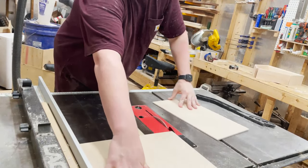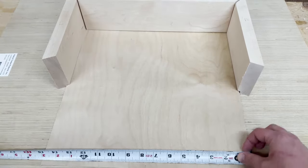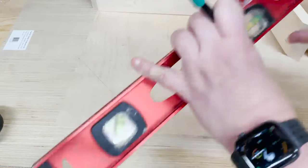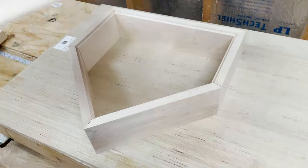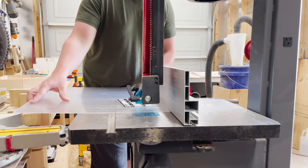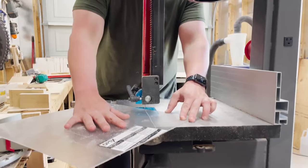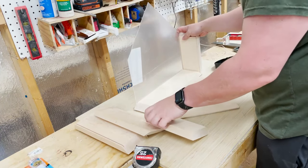Next I cut the back panel to width and length. Then I measured and marked off for the point before cutting off the corners. After a quick test fit, it was off to the bandsaw to cut the plexiglass. Just like with the back panel, I cut to length and width and then cut off the corners. With the plexiglass cut, I did another test fit to ensure that it all fit together correctly.